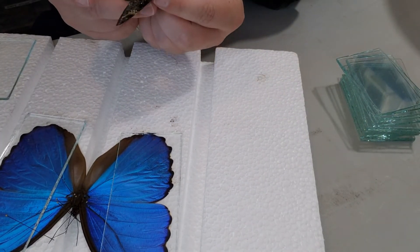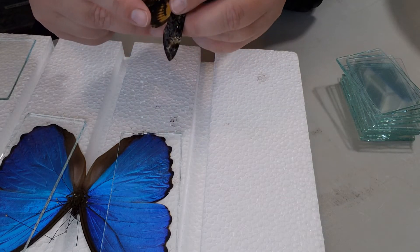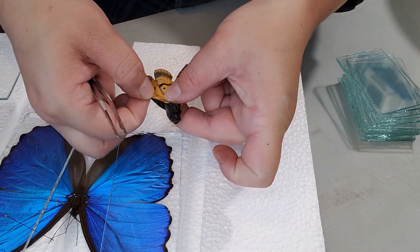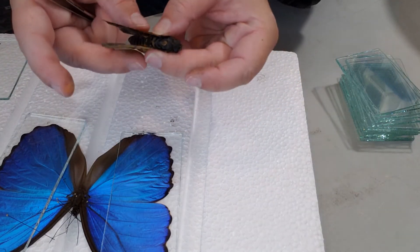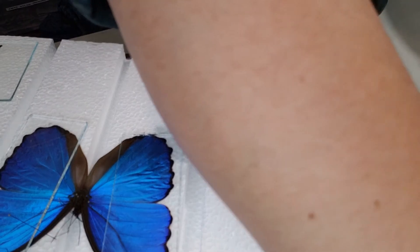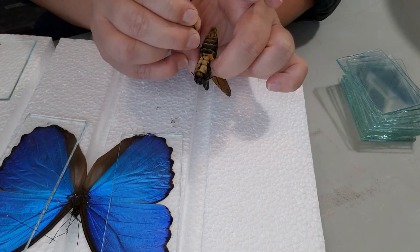For the death's head moths, the first thing you want to do — unlike with the butterflies — you don't really have to pinch the abdomen too much. You kind of want to finagle the wings with your hands and pull on them a little bit. Don't try to tear them, just stretch them out above the head like so.